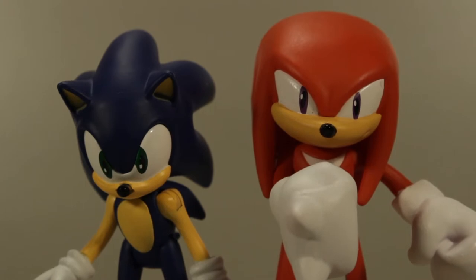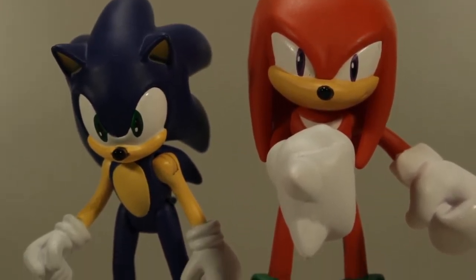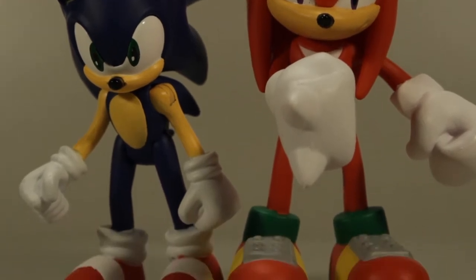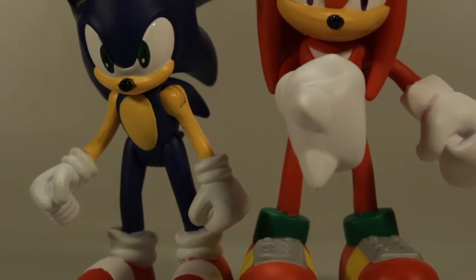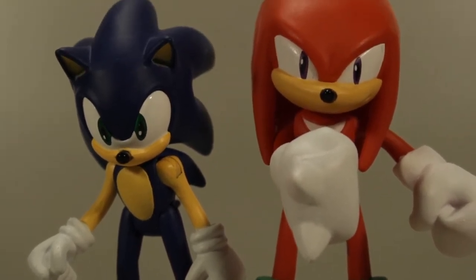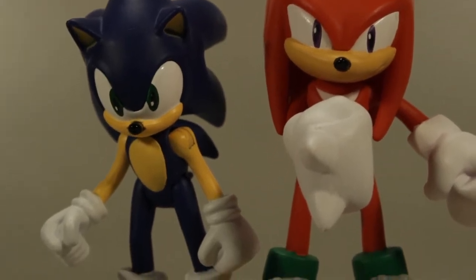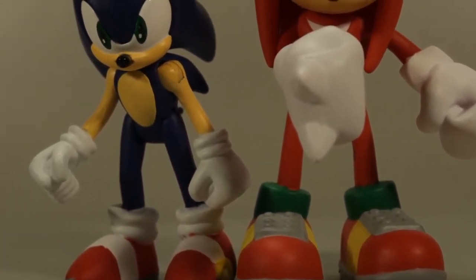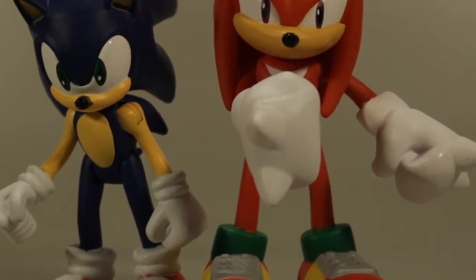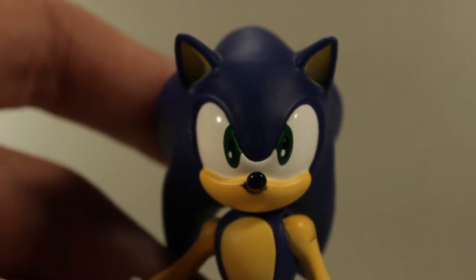So the new kids on the block are modern Sonic and modern Knuckles. Sculpt-wise these look really nice. I love how these figures look. I think they really captured the appearance well. The faces, the sculpts, the hands — everything looks really good. The arms and legs are kind of pre-posed, with the legs bent slightly and the arms bent slightly. Especially on Knuckles I think that helps a lot. Sonic's head sculpt and face paint is really nice.